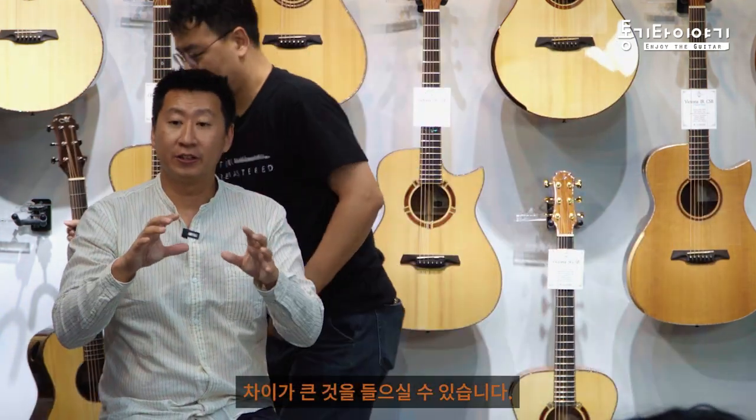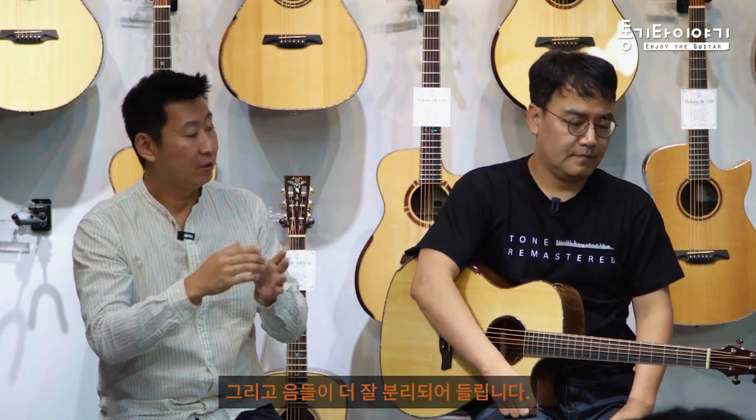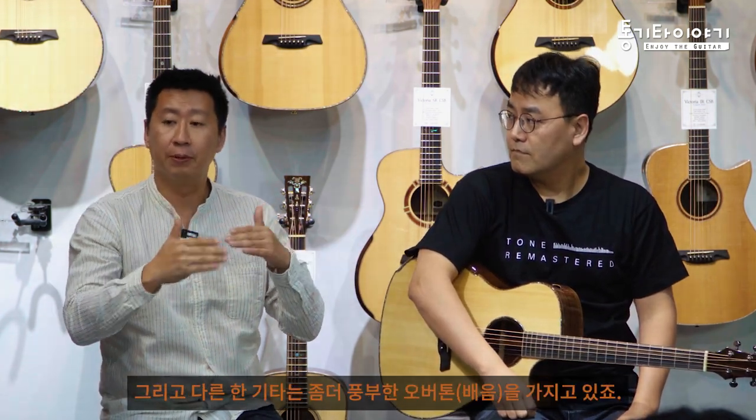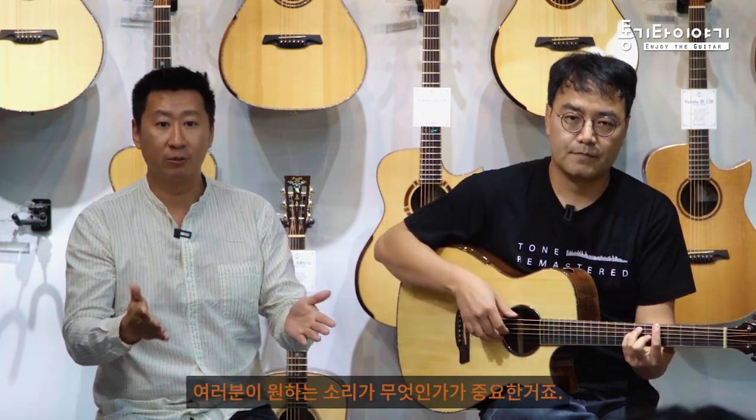You can hear the difference is quite big. One is very clear - you can hear more notes, more separation. And one has a little bit more overtones. So there is no good or bad. It really is what you want.